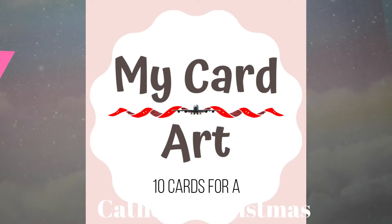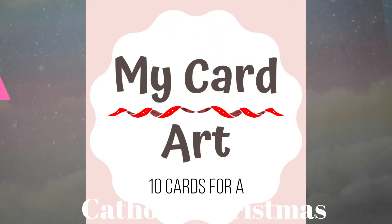Hello everyone, this is MyCardArt with 10 cards for a beautiful Catholic Christmas. Here we go.